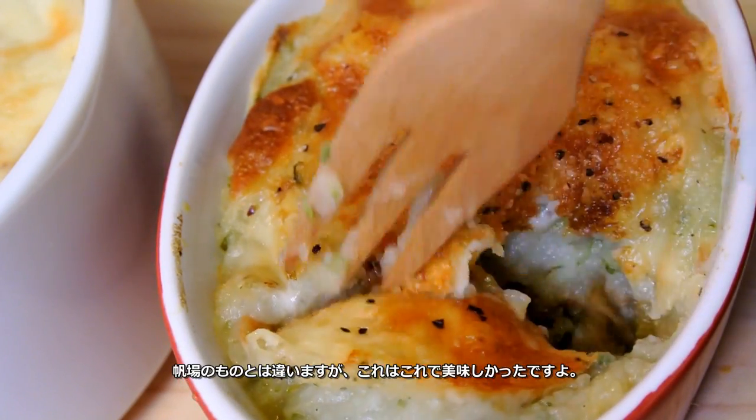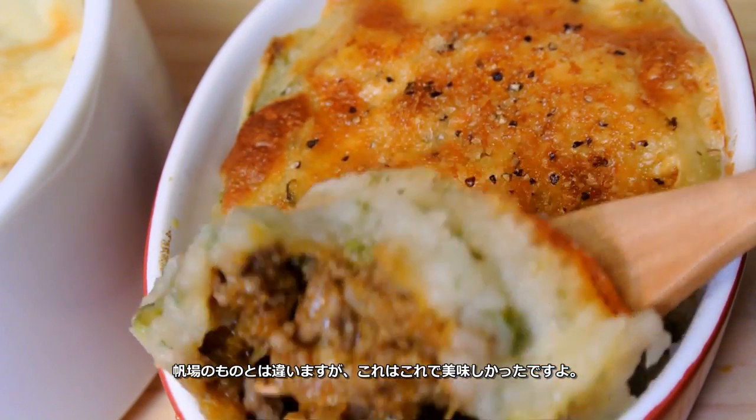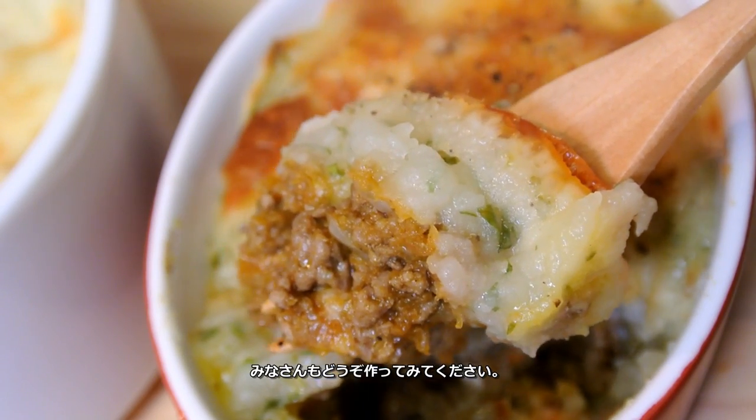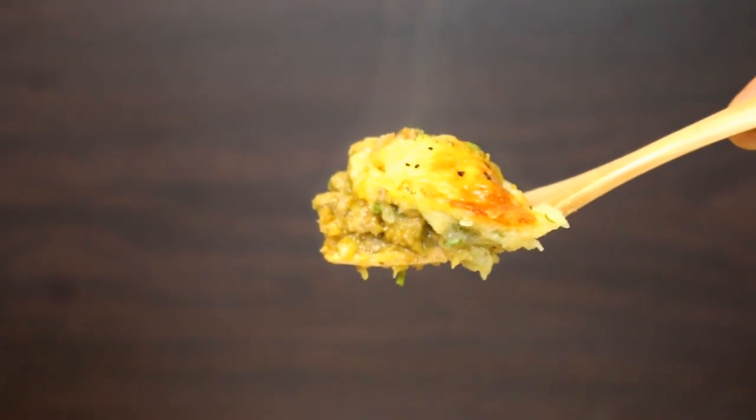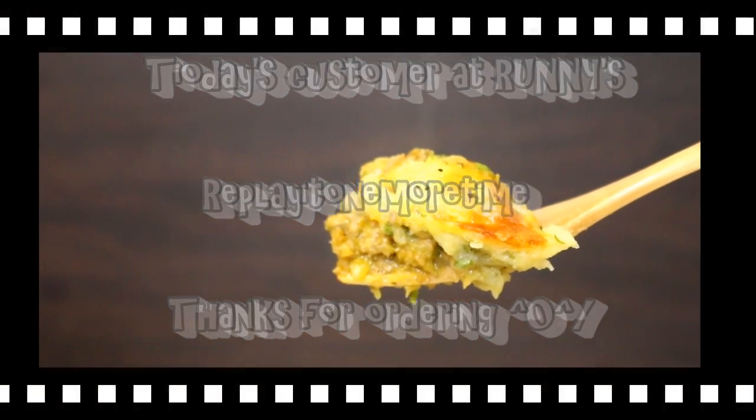I know this is not the best authentic shepherd's pie, but I think I did okay. This actually tastes really good, so I hope you enjoy it. Today's request was from replay one more time — thanks for ordering! It's delicious. Maybe it's originally from England, but nowadays it seems like it's more like a European dish. I'm not really sure.